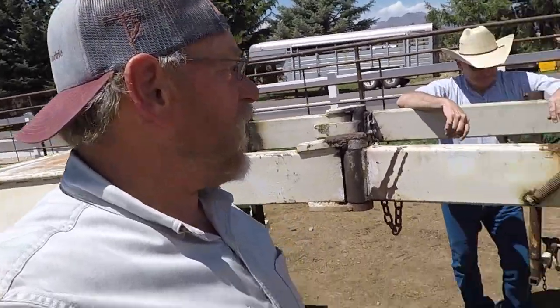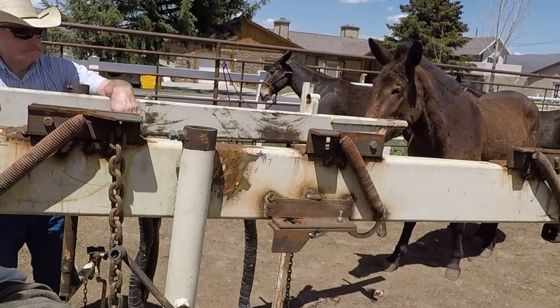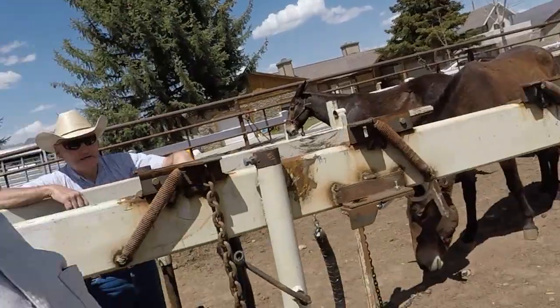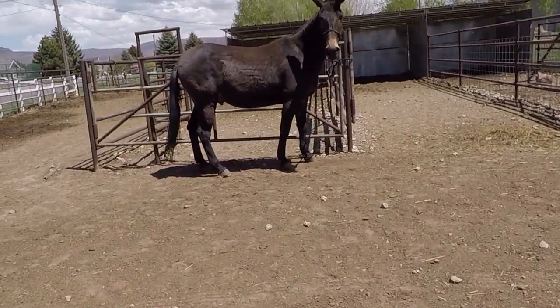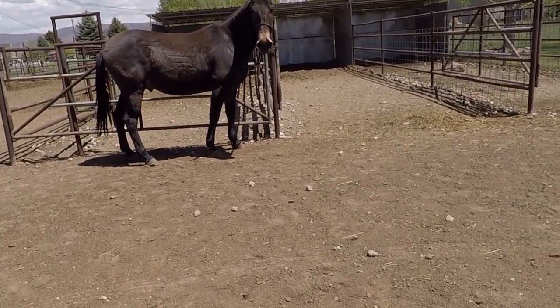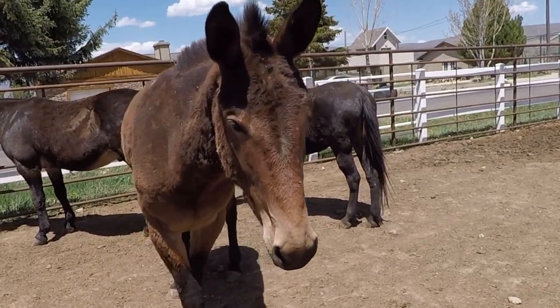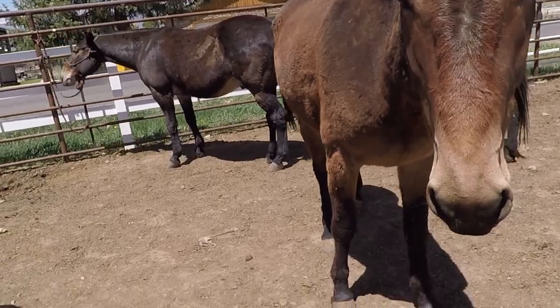Well, this is Rockin' Jay Farrier. We're out here gonna work on some mules. We did this one big mule last time - that was him right over there - who had a rock in his foot. You can see he's back on it, looks like he's doing good. So we're gonna put some front shoes on him and then trim the two he's still working with, the little molly mule.